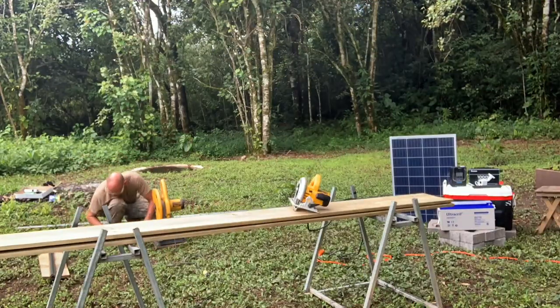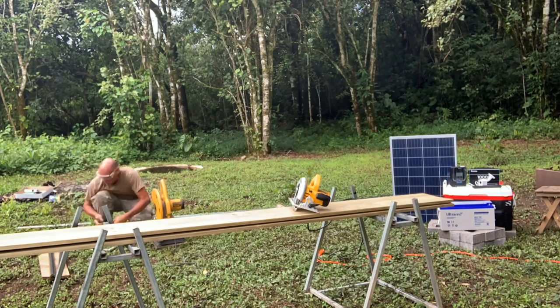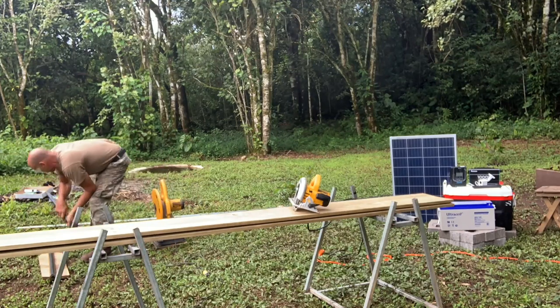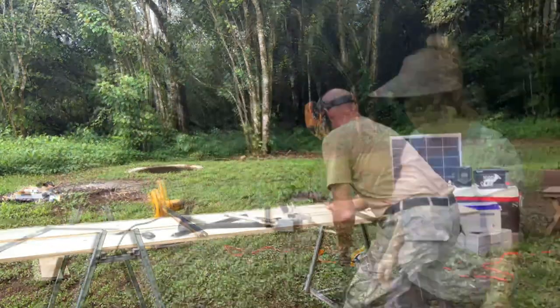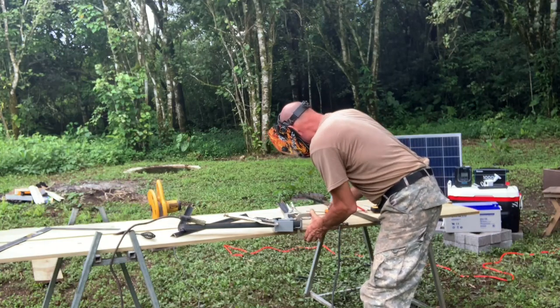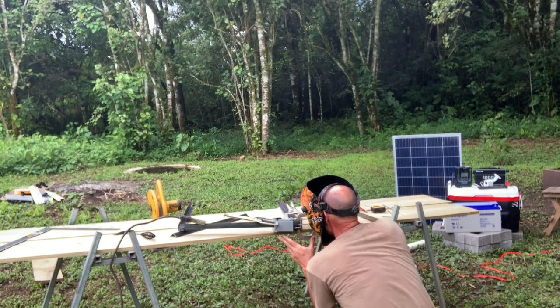I decided to make my solar box two feet wide by three feet tall. Here I'm cutting the first four pieces of angle iron to build the front of the box. I've put the first two pieces in a 90-degree jig in order to hold them at the right angle while I weld them together.